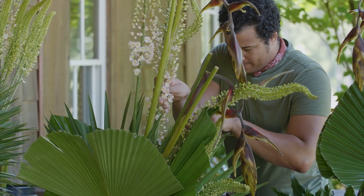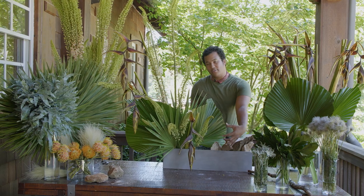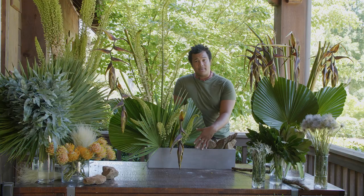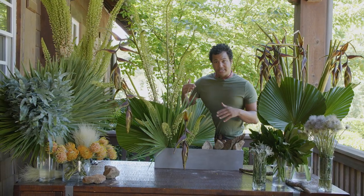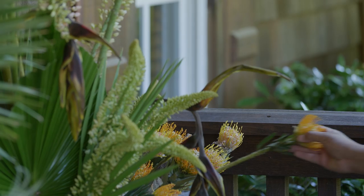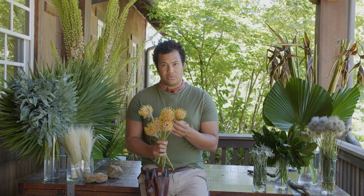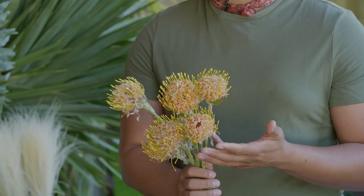Our entire high point is really full already, so what we're going to start doing is adding some color with those pincushion protea down there. Start adding these in over this direction to create a little bit more of a beautiful line for your eye to follow. We want to create a little moment of negative space down here and make sure things look natural — so things aren't all going to be the same height. We have these rock structures down here, so we'll add our pincushion protea around them for color and life. Tropicals are available pretty much all year long, and pincushion protea are one of my favorites because they have lots of color variation in them.